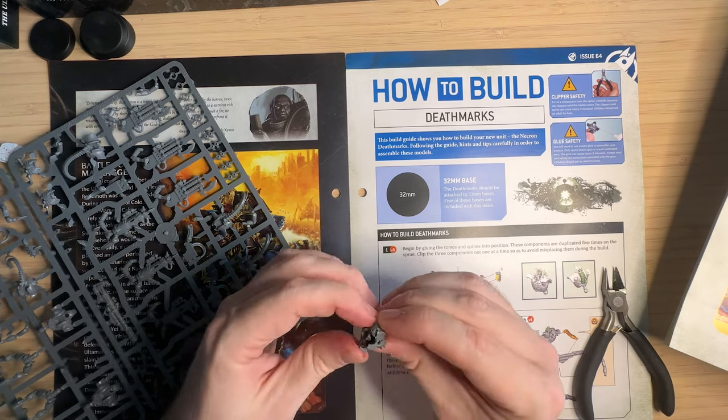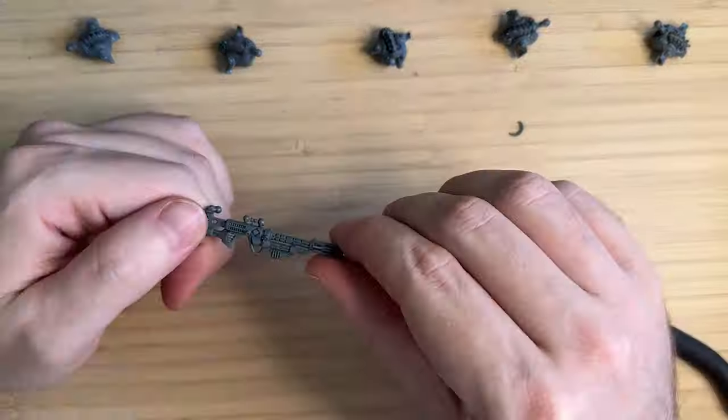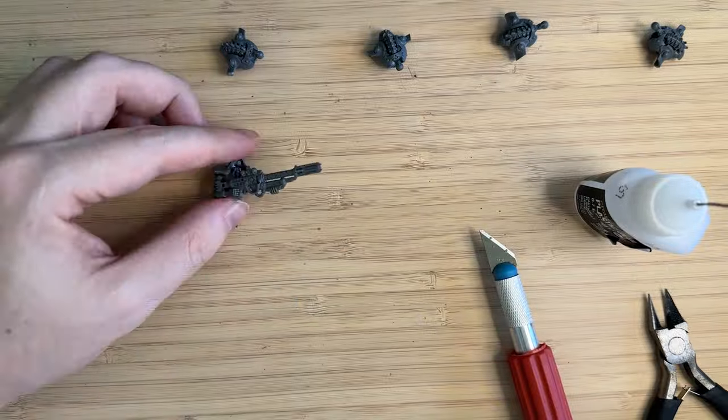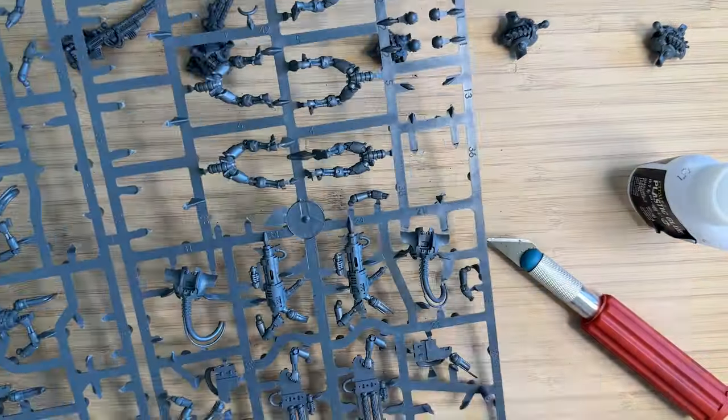As I said in the intro, I am very excited to do these death marks. I think these units are just maybe one of the best or coolest sort of generic infantry of the Necrons. If you don't believe me, check out this little video clip.